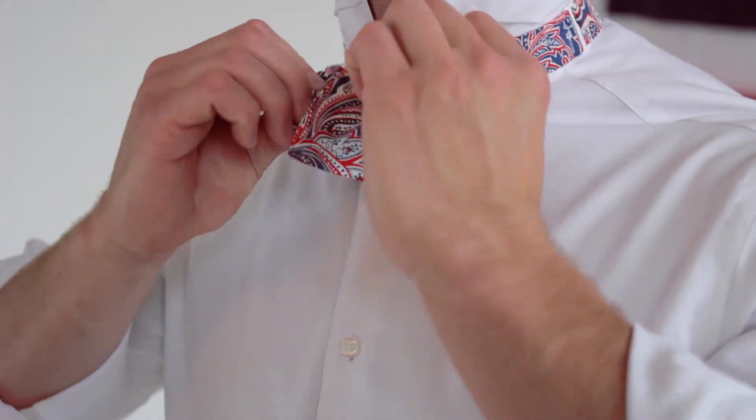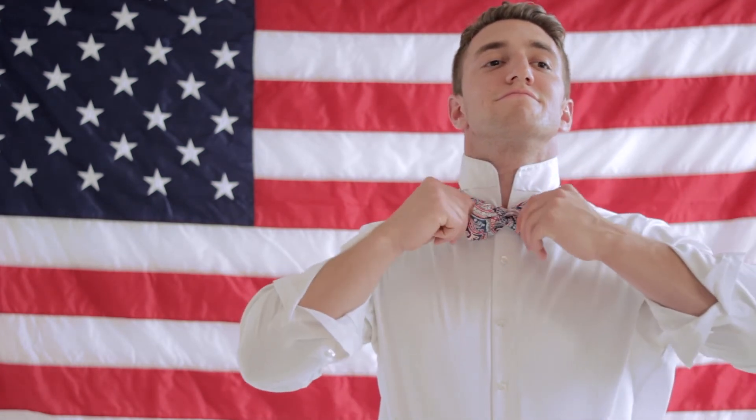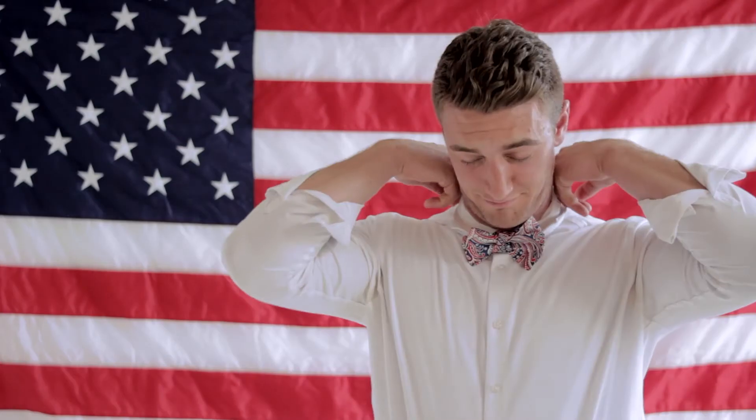Now this is pretty difficult, but practice makes perfect. Once that's through, the final step is just to make sure it looks good. You tug and pull on both sides until it looks just right, and there you have it — the perfect bow tie.